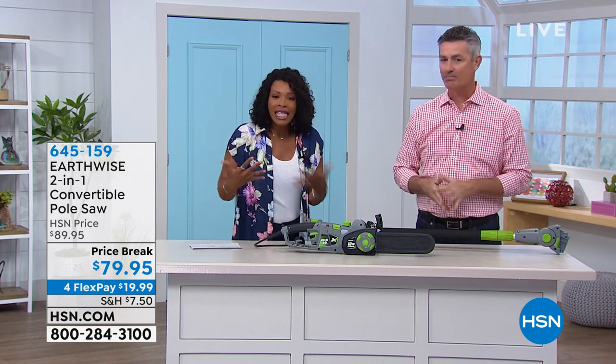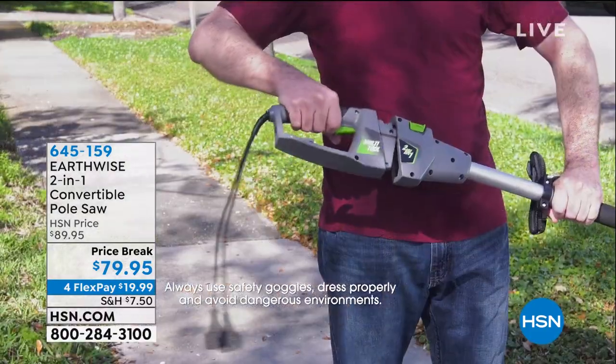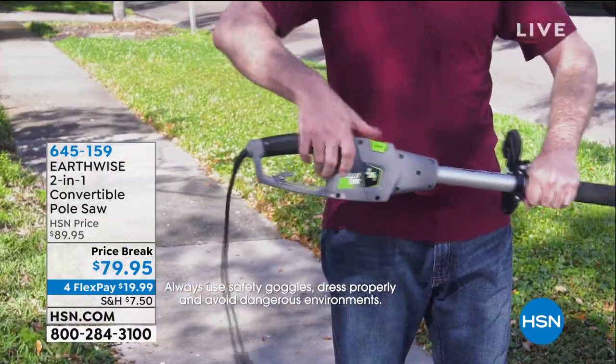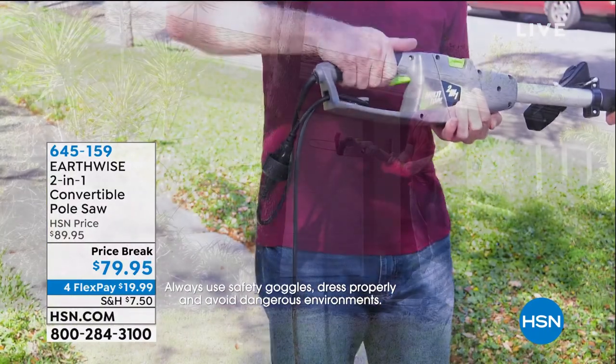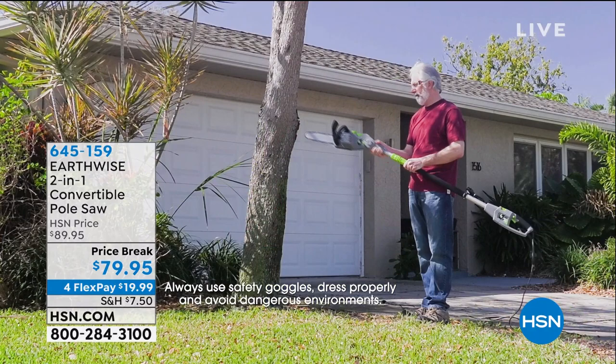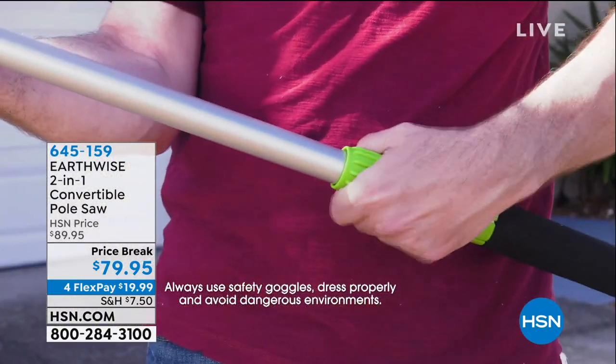It's raining cats and dogs out there right now, so we're gonna do it inside, but you'll get the idea. This is a two-in-one from Earthwise. It's a convertible pole, so you can have it as a pole saw, you can use it as a chainsaw, there's no gas, there are no fumes, and it's just gonna be easier for you to get those around the house jobs done, outside the house jobs done.